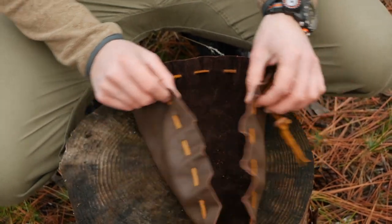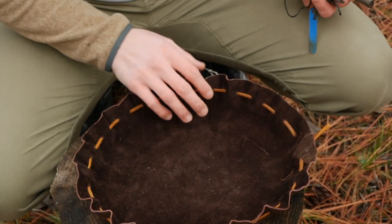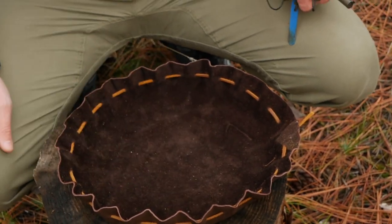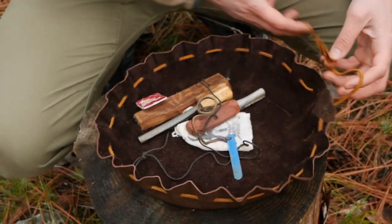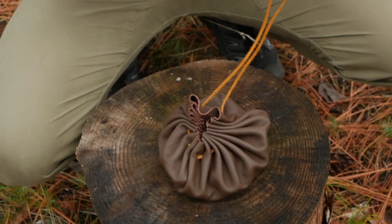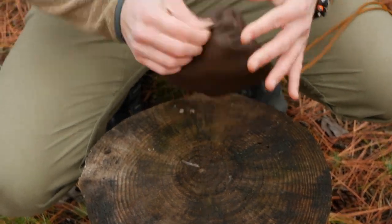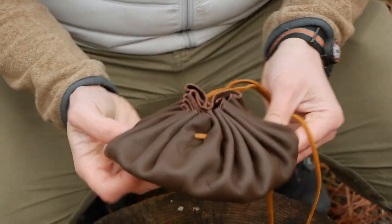It just keeps everything very nice, clean, and contained in this pouch, and this pouch is very fireproof — it's leather, and leather doesn't burn very easily. It's not cloth or nylon of any sort. You just drop your stuff in there, and when you cinch it down it just cinches right back up into its original shape and you seal it off. You can see how easily it goes back to its shape, and then it's just this cool little pouch that you can throw into your pack.